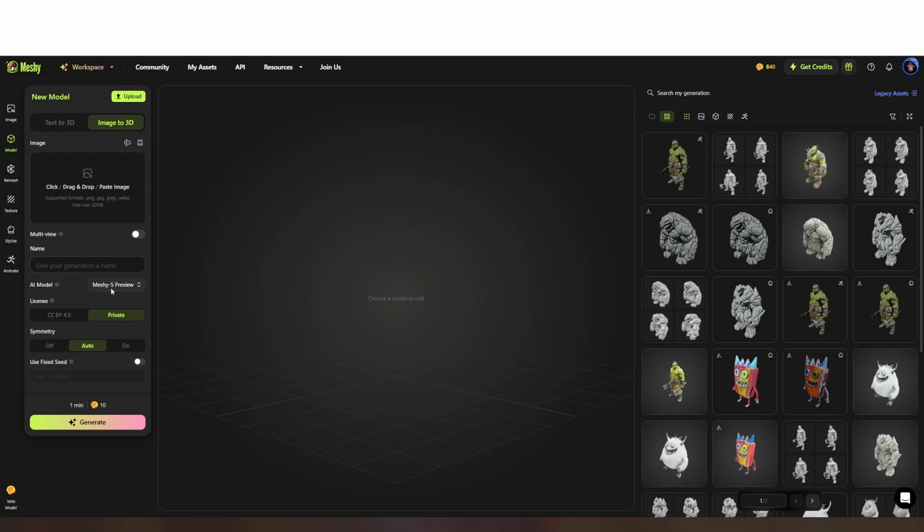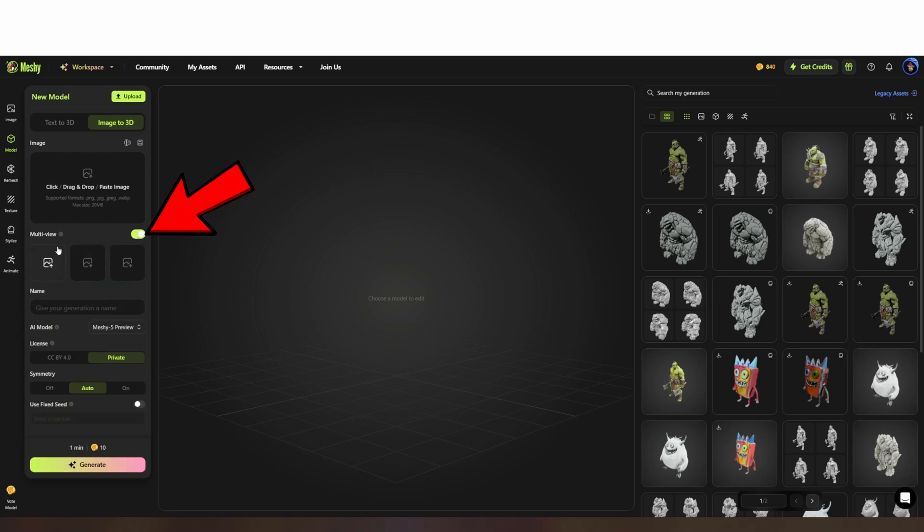Processing the images is similar to before, except first you enable multi-view mode that opens the three other image slots. Then you just add your images and the rest of the process is the same as I already showed.